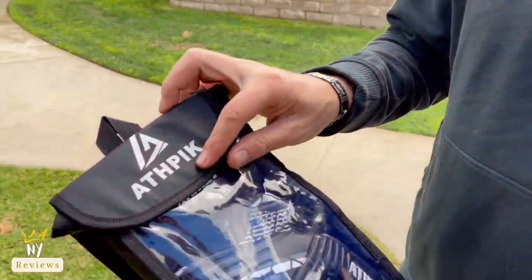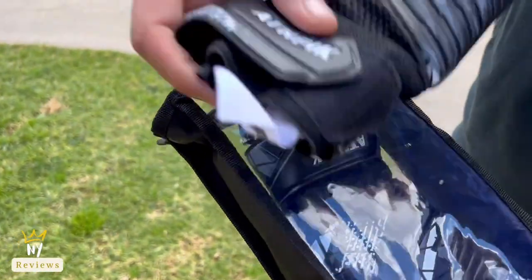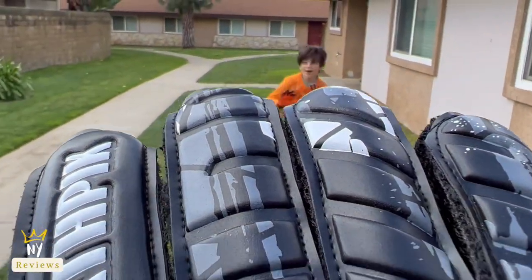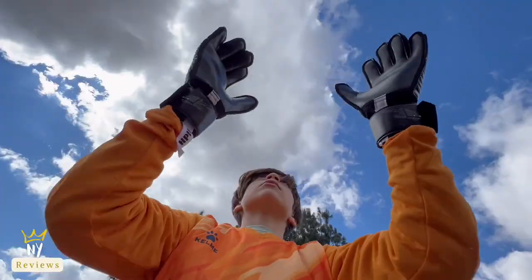Amazon sports finds — my son loves soccer, so he has been asking us to buy him goalie or goalkeeper gloves with pro finger saves, and we were not sure which ones to get him until we found this one.